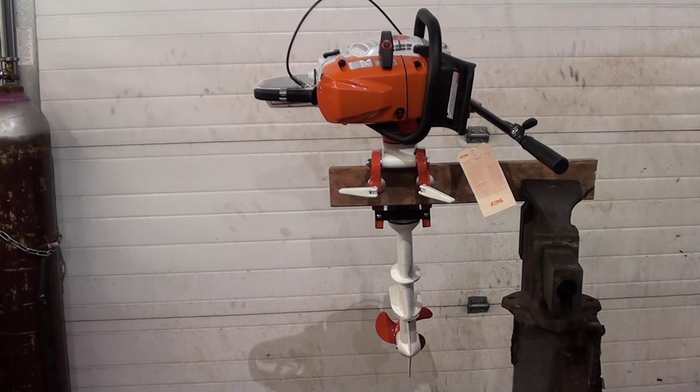Hey everyone, welcome to Shop Talk. We're looking at a steel boat motor. This is an attachment made by Bristol. The company has been around for about 45 years. These attachments will fit on a Husqvarna also.